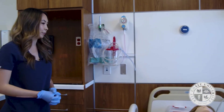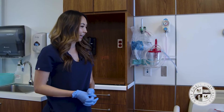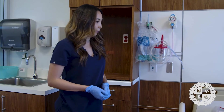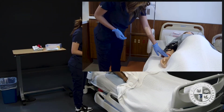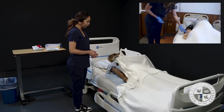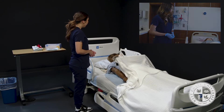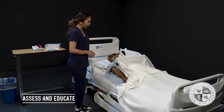Good morning, my name is Danica. I'm going to be your nurse for today. Before I get started, could you verify your name and date of birth for me please? We have Ms. Susan Jones, date of birth 1-1-1950. Ms. Jones, do you have any allergies I should be aware of? Amoxicillin — okay, thank you for letting me know.